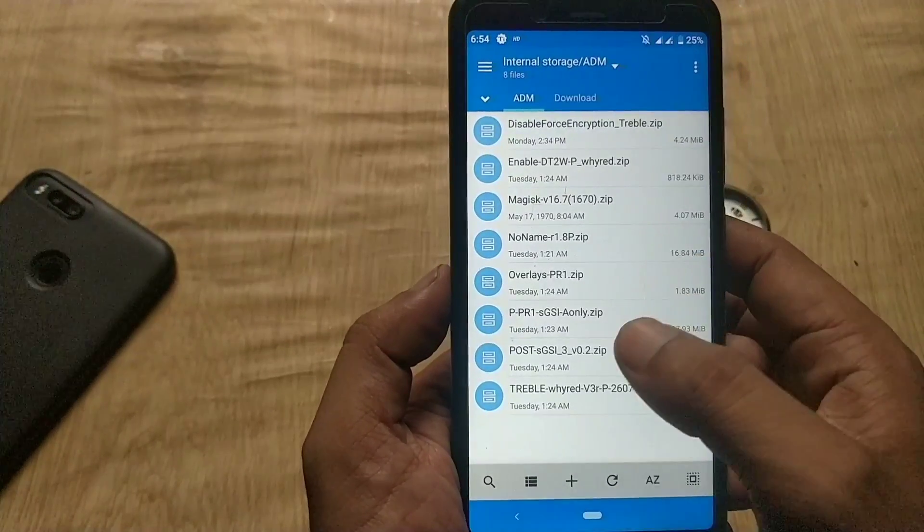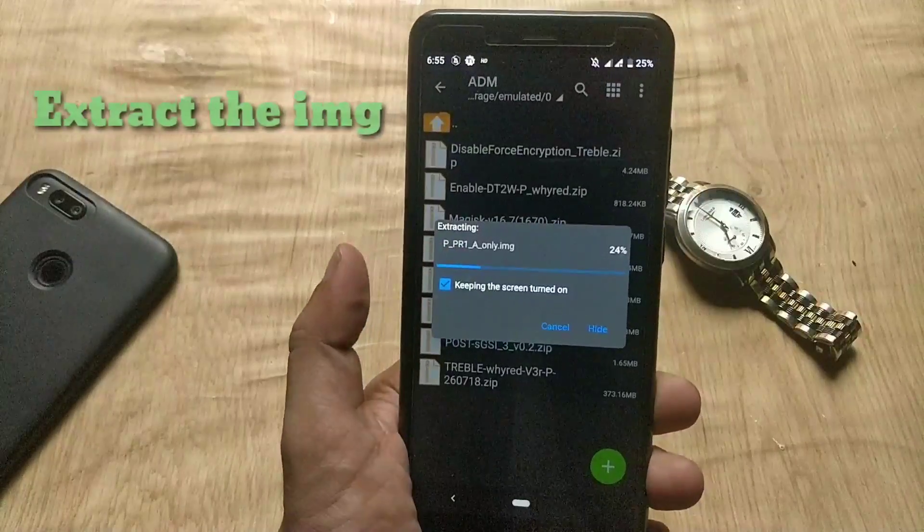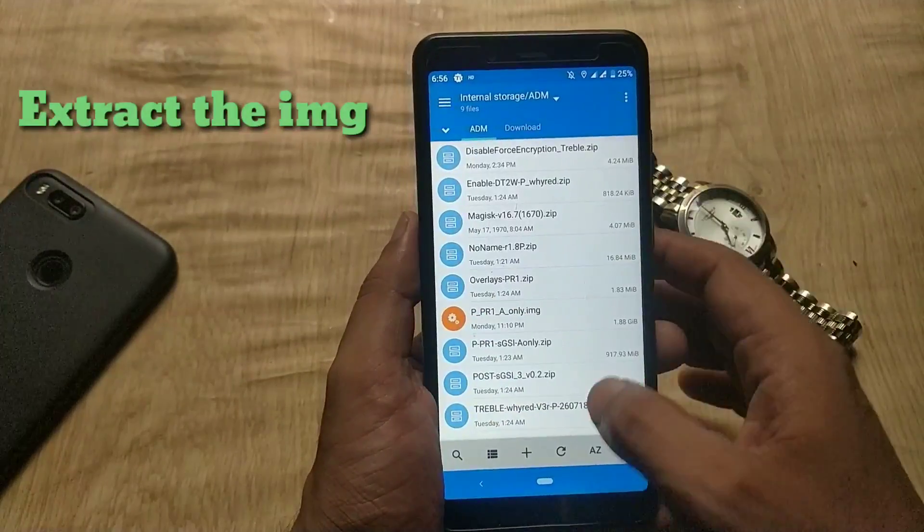Now you need to extract the Android Pie GSI file using any file manager or app. Once you have extracted it, it will look like this.